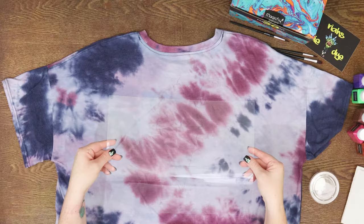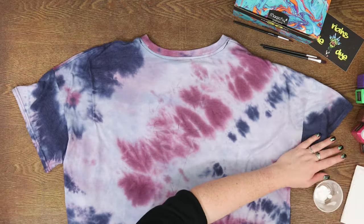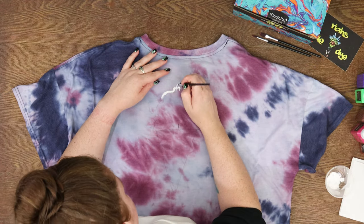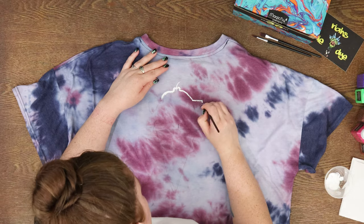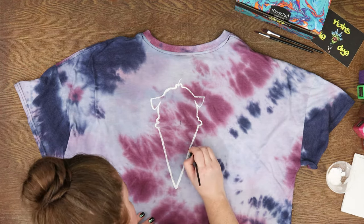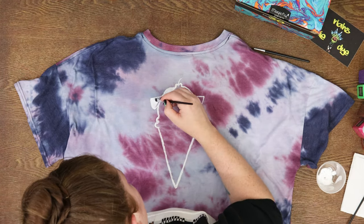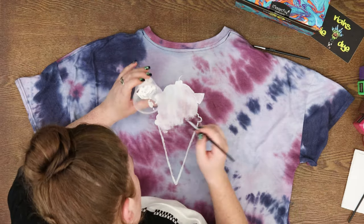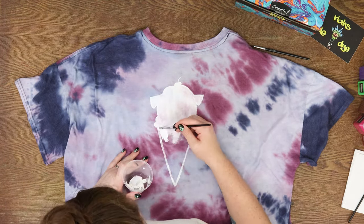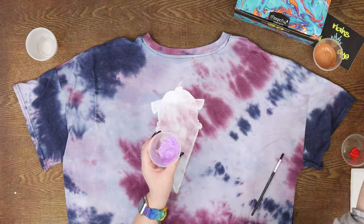Alright, so this is Duralar, which is just like a stencil plastic — I didn't have any cardboard. The Copper Cone — the reason I call it that is because I have a Cheweenie named Copper; he's the cutest thing ever, so I wanted to make him into an ice cream cone. I'm going in with white paint, just doing one coat for all of it, and I do go back and do the top white, and you'll see the difference in a minute.